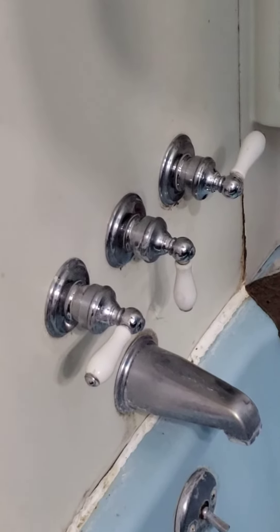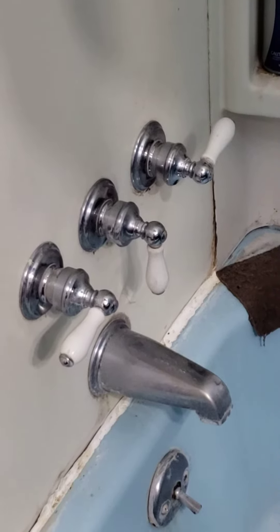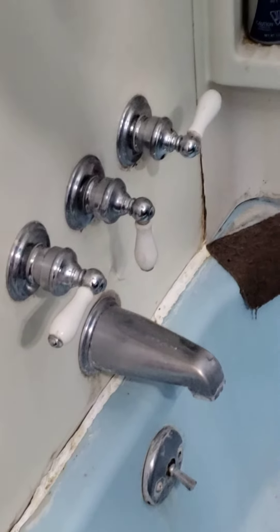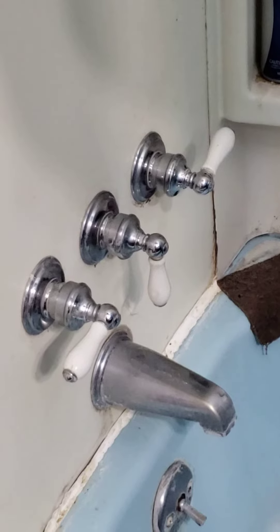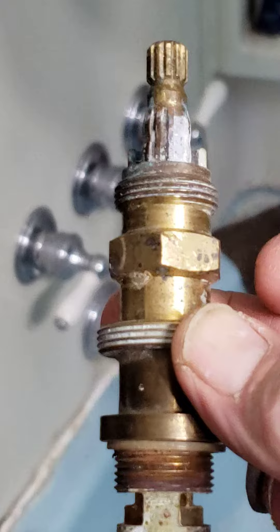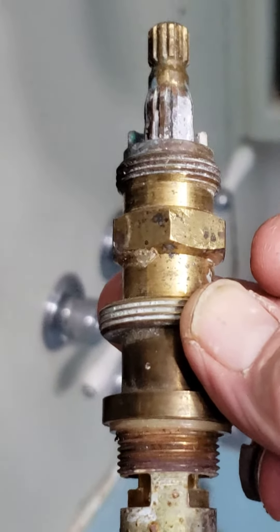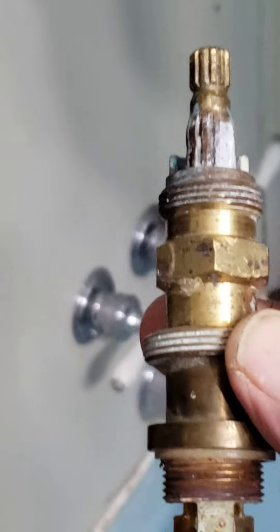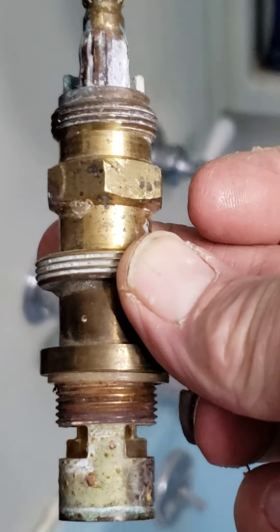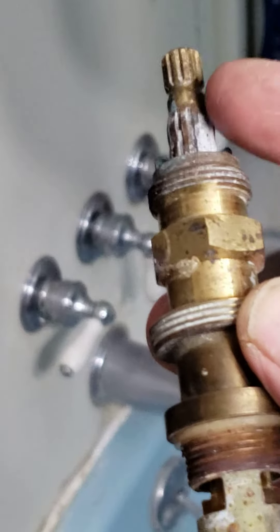Hey! I came across a little problem when I was trying to replace the valves in my shower unit. This is the old unit. It's a 9H-8H/C Pricefisher valve. There should be a white cap up here but I removed it.